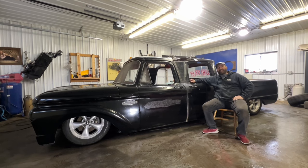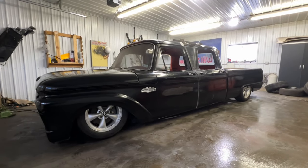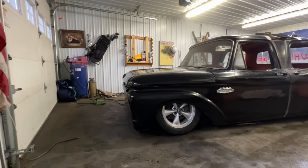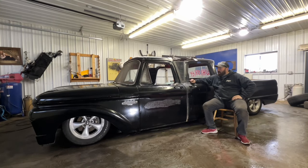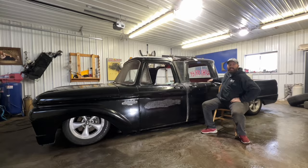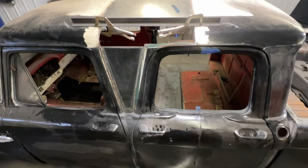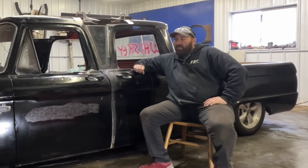I'm Chris with Whiskey Dents — that's my YouTube channel — and this is my project. It is a '66 F100 crew cab suicide door. I don't have the hinges done just yet, so I can't show you how the doors work yet, but in the near future we'll get that taken care of.